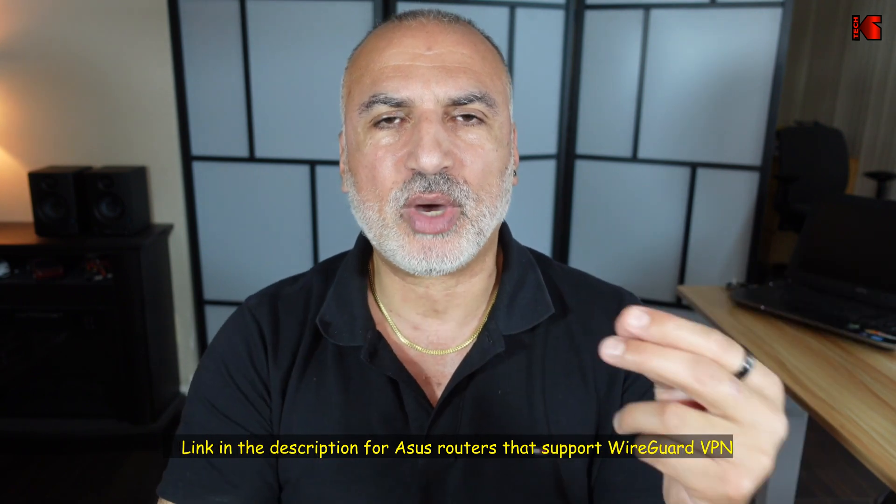In my example, I'll be using the ASUS router RT-AX3000, but the instructions apply to all ASUS routers that support the WireGuard VPN protocol. For routers other than ASUS, if they support WireGuard, you can simply match the instructions I'm going to show you to what you find on your own router.